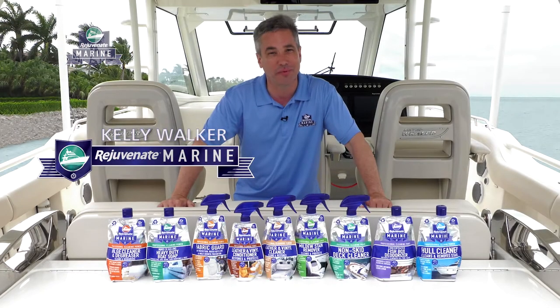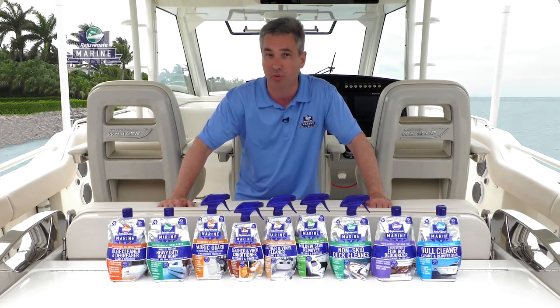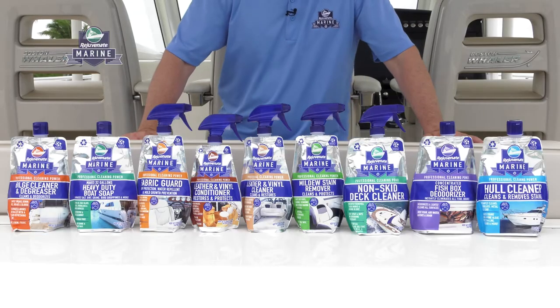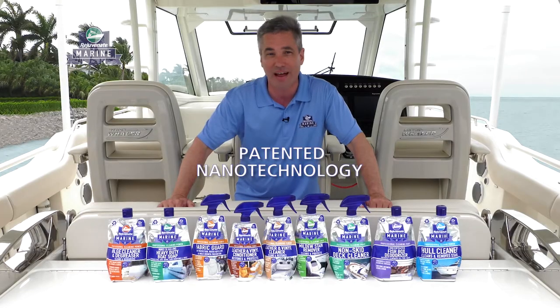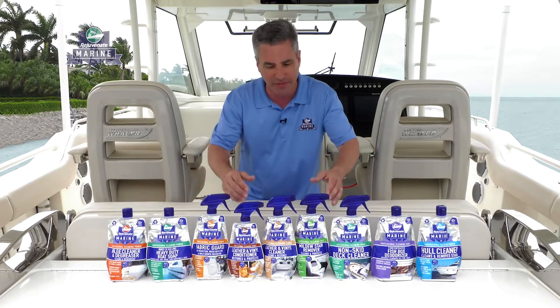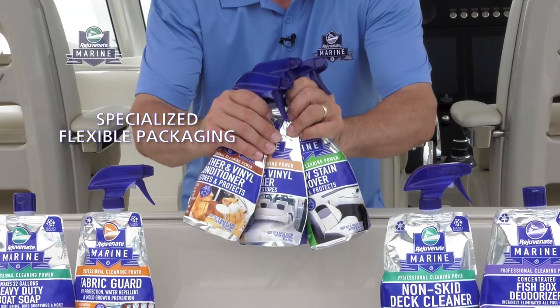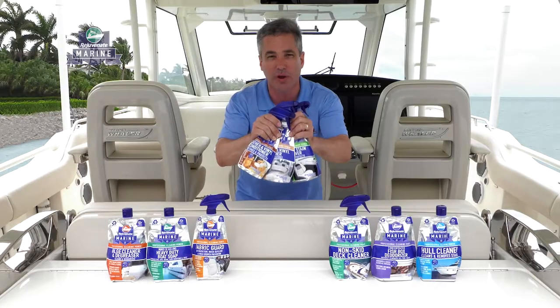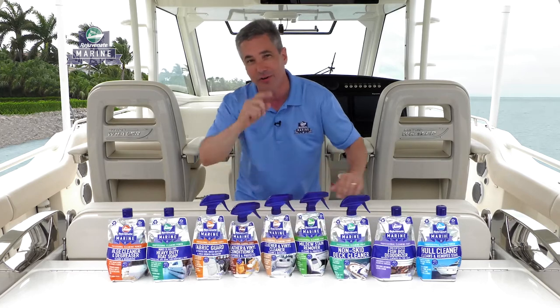Hi, I'm Kelly Walker with Rejuvenate Marine. I'm your cleaning and maintenance expert for your boat, yacht, and personal watercraft. Rejuvenate Marine is the best-in-class line of products using patented nanotechnology to make your cleaning faster and easier than ever before, literally cutting your cleaning time in half so you spend more time on the water and less time cleaning. What I love about this line is its specialized, flexible packaging that fits easily in all the compartments and tight spaces of your vessel, so it's ready when you are to handle your toughest cleaning and maintenance tasks, even on your way back to port.